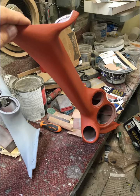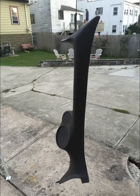I applied a primer coat and looked for imperfections once it was dry. I then applied a layer of SEM texture coat and used a fine grit sandpaper to knock down the finish once it was dry.